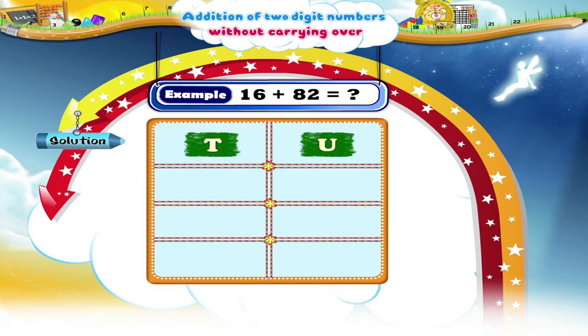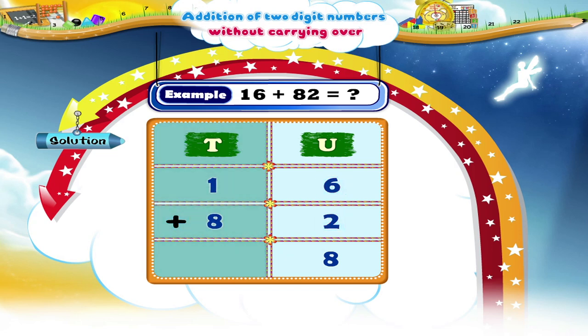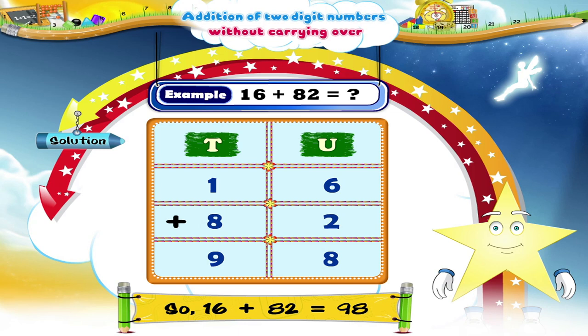First, we will arrange the numbers in vertical arrangement. Write 1 in the tens place and 6 in the units place. Next, let's place 8 below 1 in the tens place and 2 below 6 in the units place. First, we shall add the digits in the units column. Next, we add the digits in the tens place. We get 1 plus 8 equals 9. So, Starry, 16 plus 82 is equal to 98. Isn't this a much faster method, Starry?